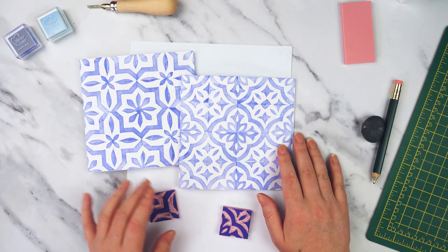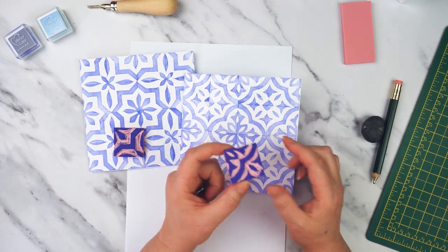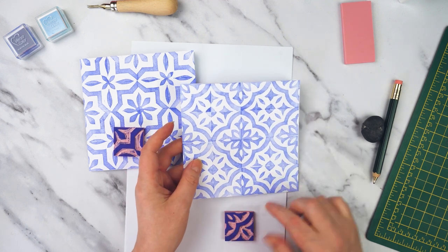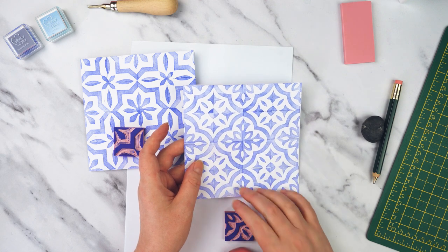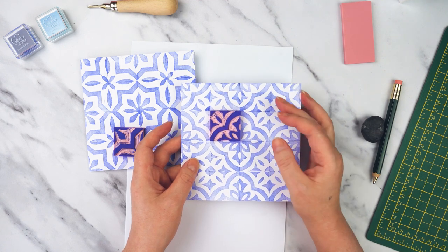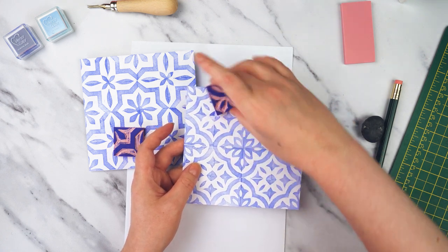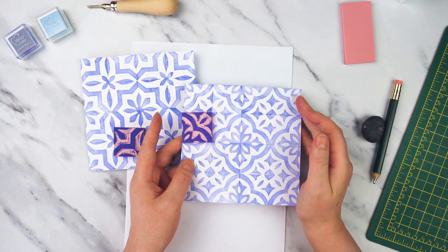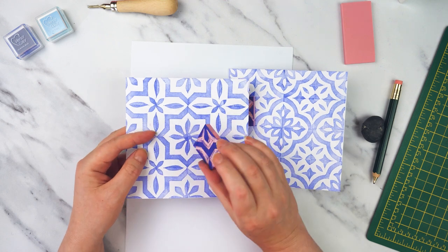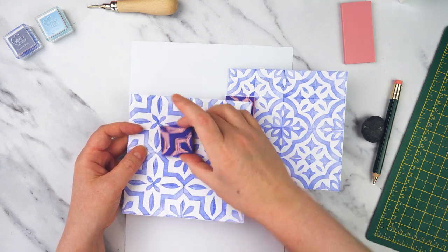I'm going to start thinking about the design. I've got these two cards which I've already made. The little block I'm going to make today is going to be a quarter of my design — each design looks a bit like a square tile, but the block is only a quarter of it. I'm just going to turn it around and repeat it to get this kind of really interesting tiled pattern. This one here has a flower pattern in the middle, but on my block I've only got a quarter of it, so again the pattern would be repeated.